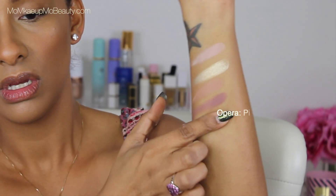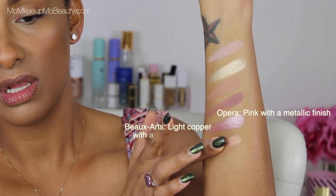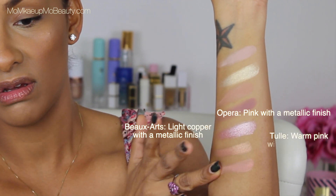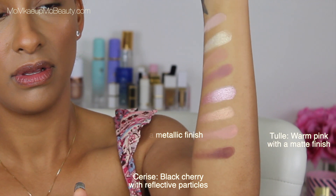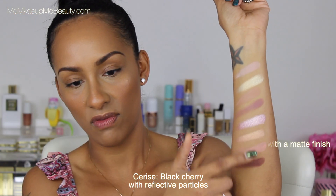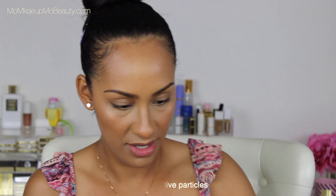With my experience with Viseart shadows, they're very, very good quality — they're creamy, they work well, they blend well. So I'm pretty sure these are going to be very nice too. That's the second row right here. And now the third row.